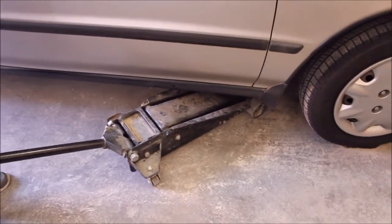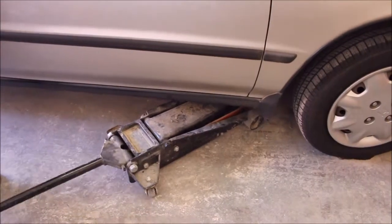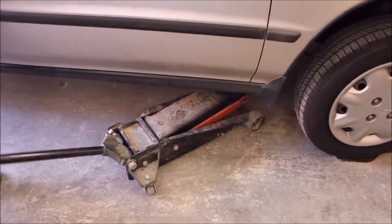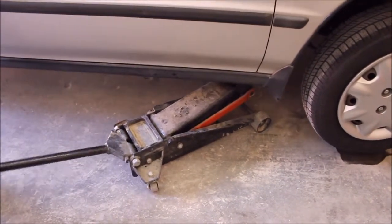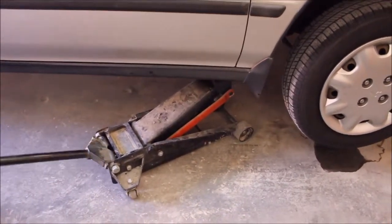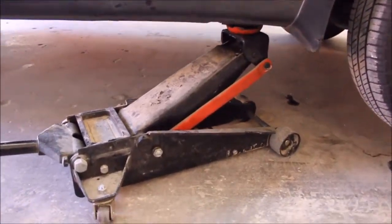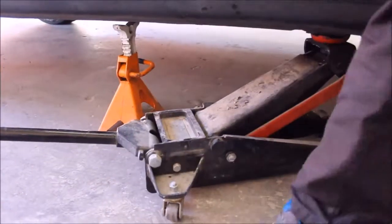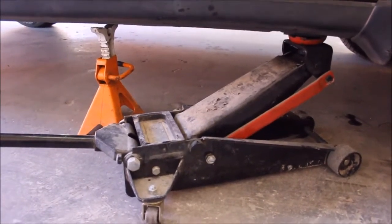I'm going to jack up the car a little bit so I can fit under there enough to reach the drain plug. And just in case the jack somehow lets loose, I don't want the car to fall on me — that's my safety precaution.